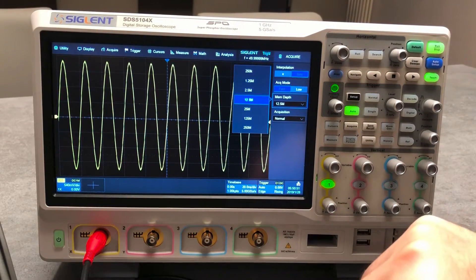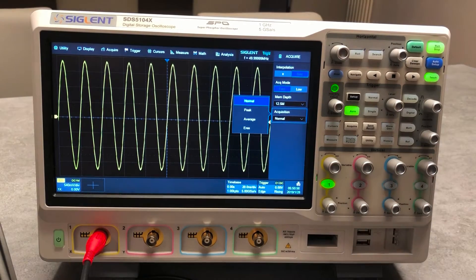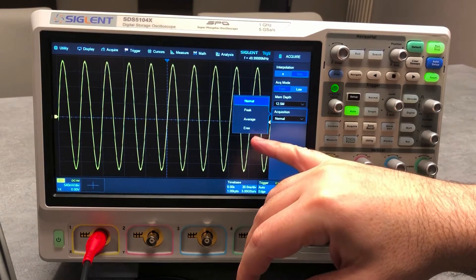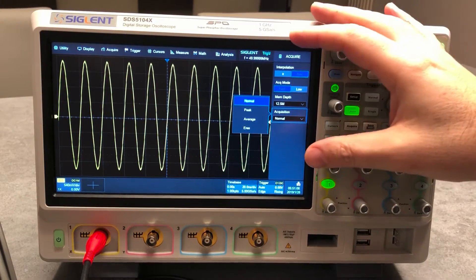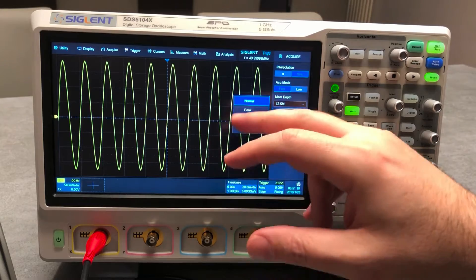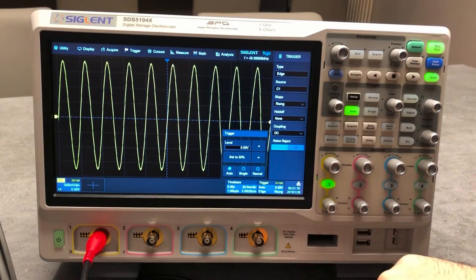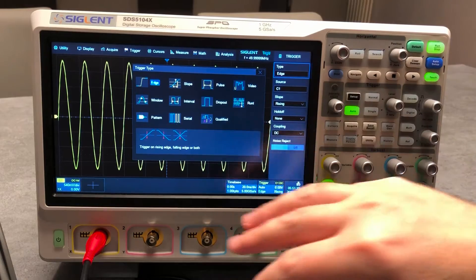On the acquisition settings, another interesting thing is that the average and high-resolution modes in this unit are hardware-based, not software. So you will see that high resolution will not change the acquisition time — it is really, really fast. Then we go to the trigger.